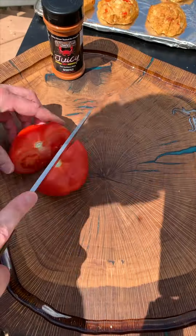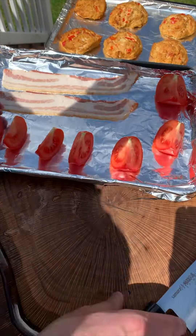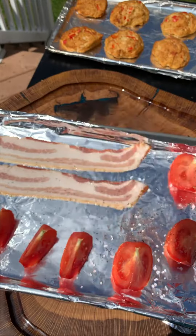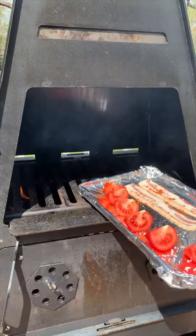Now time for that Bloody Mary. Quarter your tomatoes, two pieces of bacon, lather that juicy seasoning on. Oh, and by the way, it's 20% off for the month of May — you don't want to miss it.